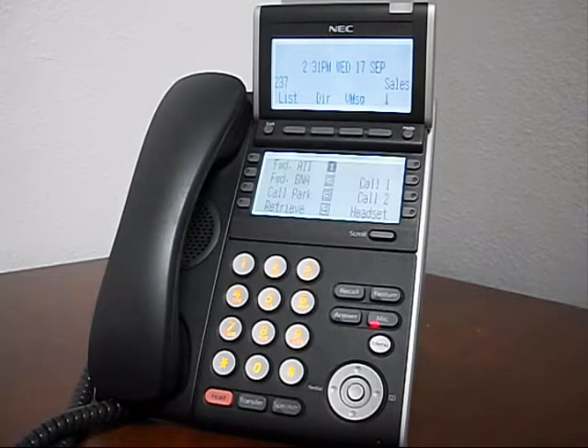Today I'm going to show you how to program station speed dial numbers on your phone. Your phone can hold up to nine speed dial numbers.